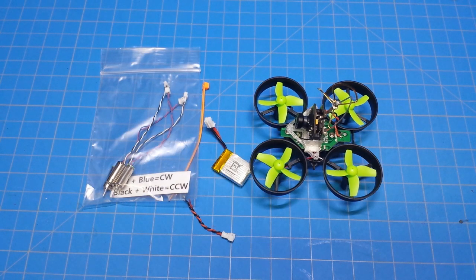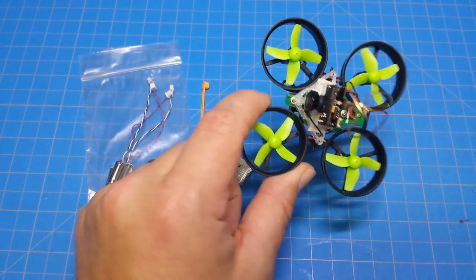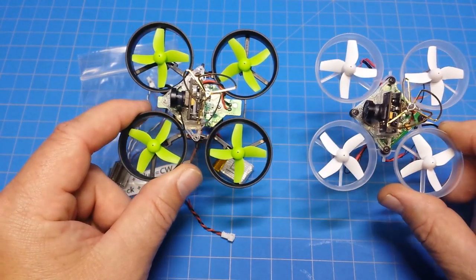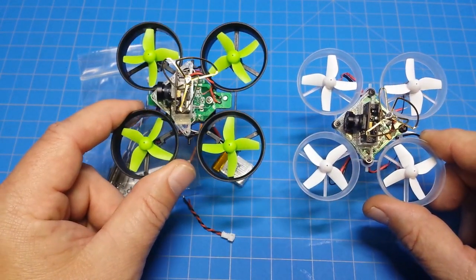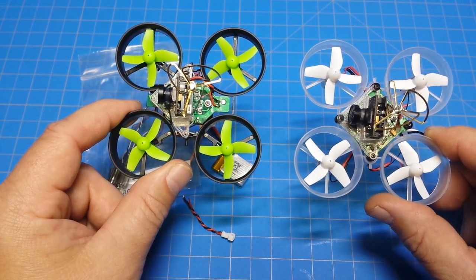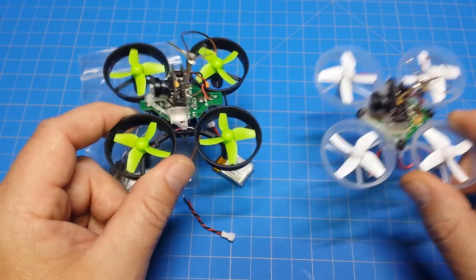Hello everybody and thanks for tuning in. This little guy is kind of taking the internet by storm, and there's a good reason for that — it's $15.99. You can whoop it just like you would the Tiny Whoop, but the cheapest you can get the Tiny Whoop is $49.99.